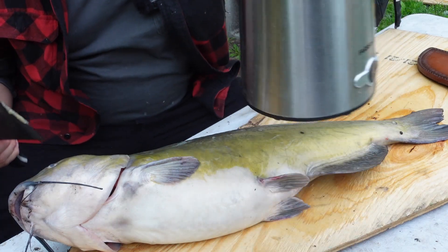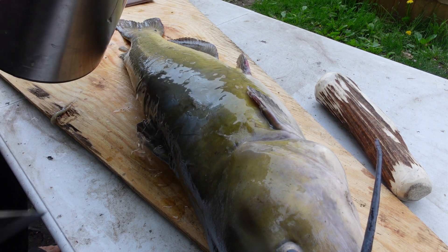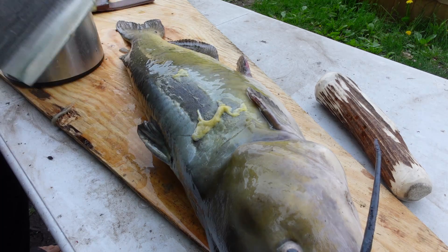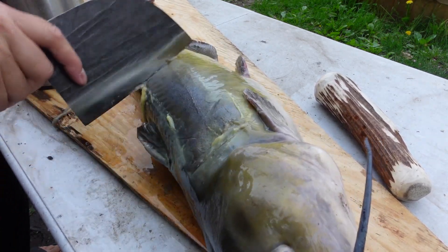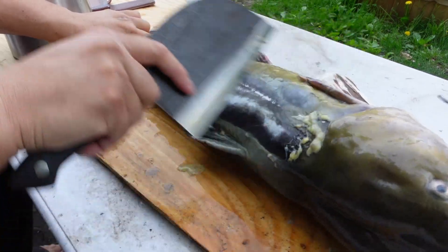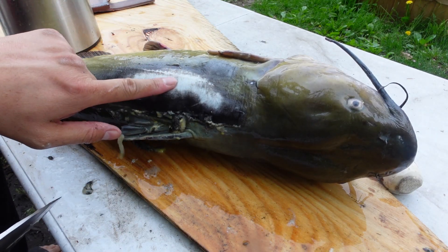I boiled some water already, so you just pour some over it. I'm going to pour some boiling water over it now. You can already start seeing a color change — look at all that, it just comes right off. You want it to end up turning white like that.